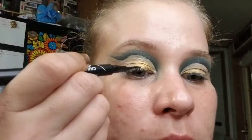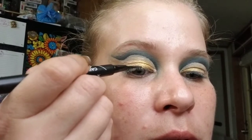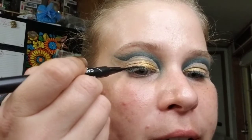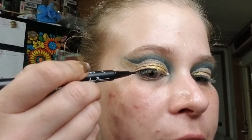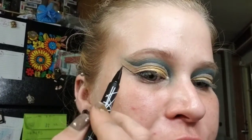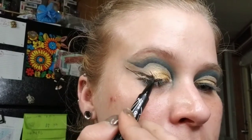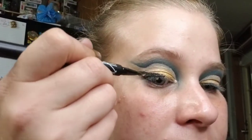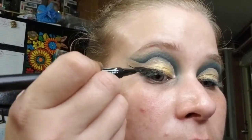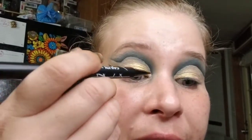Now we get to do a winged liner and I'm actually going to use a liner I've never used before, so I have no idea if this is going to bleed on me but I'm going to try it anyway. I always like to start my winged liner in the middle, do a regular liner to the outer corner, then draw a line up. From the middle of the line I just drew, I put a point there and go straight across to my lid, fill in that little section, go out from that middle point, and then do the front part of my eye.